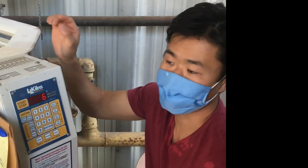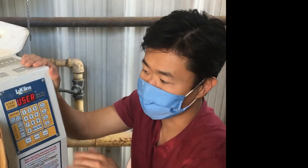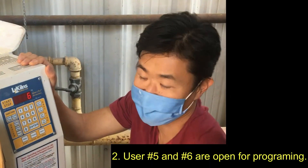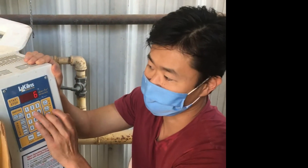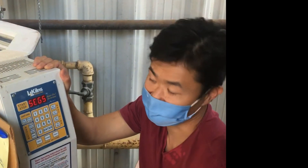There's User 1, 2, 3, 4, 5, and 6. User 1 through 4 is always set and not changed — those are for class firings. But User 5 and 6 you can change anytime you want. Also be warned that somebody might have changed the last program you put in there. So let's just go with User number 5 and press Enter. It doesn't matter — 5 or 6 — I'm just going to use 5.